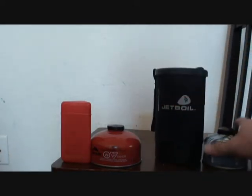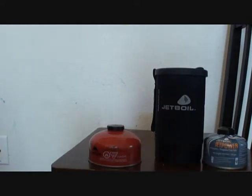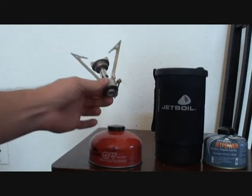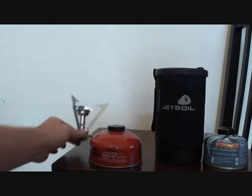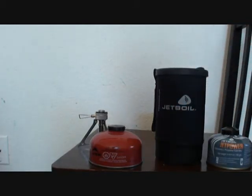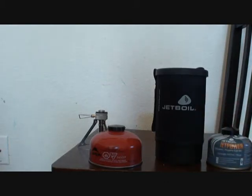The Jetboil is pretty big while the MSR Pocket Rocket is pretty small. The reason I want to go with the Pocket Rocket is because basically this is what the stove is — it's just an ability to put it on the fuel can and adjust the flame. What I don't like about the Jetboil is it has this big cup that it comes with, and I don't need that.